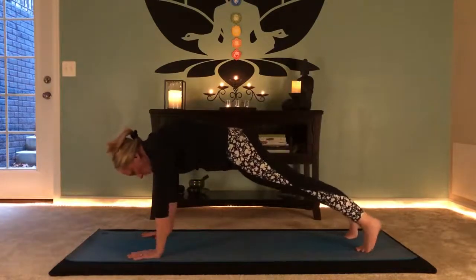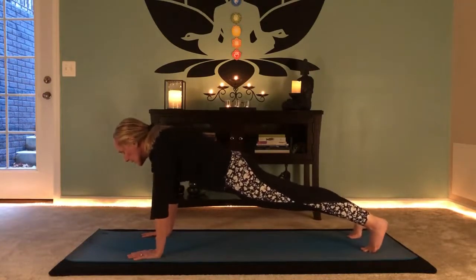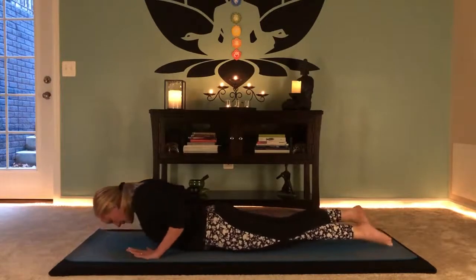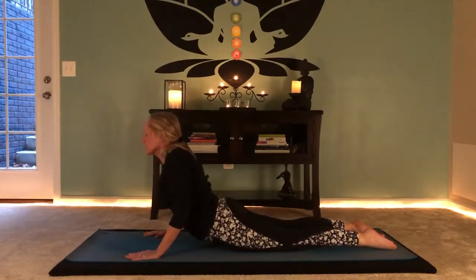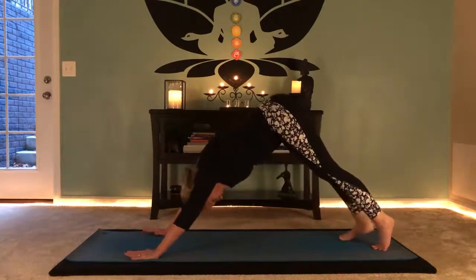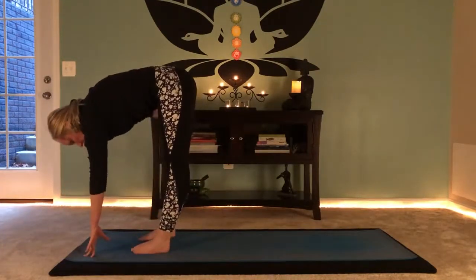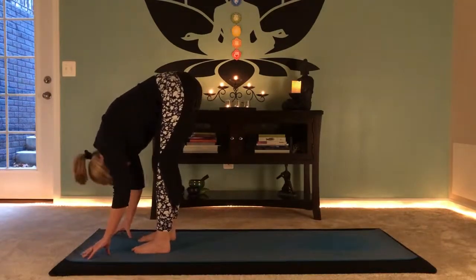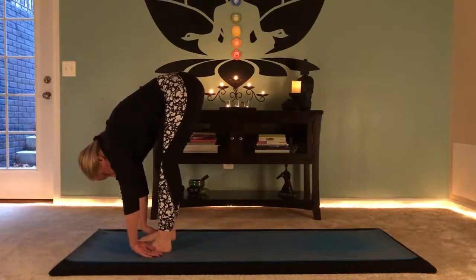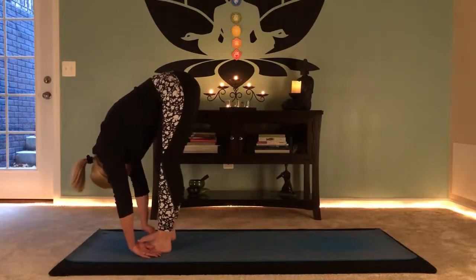Rock forward to plank position, hold the core in, gaze forward a bit. Lower your knees, untuck the toes, let the chest move through. Roll the shoulders back, scoop the heart up, find your cobra. Up — and back to downward facing dog. Walk feet towards the hands, take a few breaths here. Remember — belly to thighs, knees can be bent. Let the arms hang, let the spine hang.